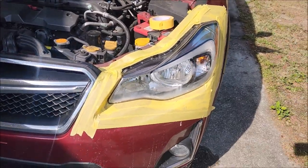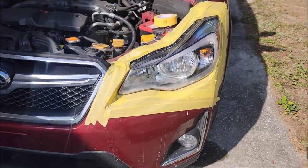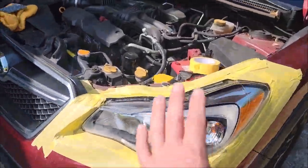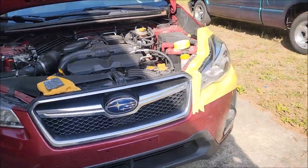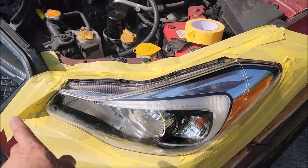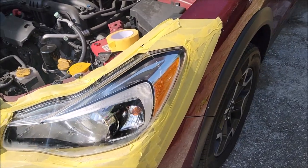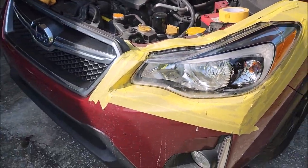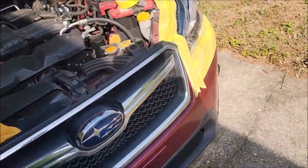I got everything taped up and I put one coat of the Versacote 13 aerosol on here. You can see it's a little hazy right now, but it'll clear up as it cures. I'm going to put three coats on each headlight. Basically you just leave a wet edge — don't apply too much or you'll get runs and sags. Just a light coat. Three light coats is all that I recommend for headlights from the aerosol.